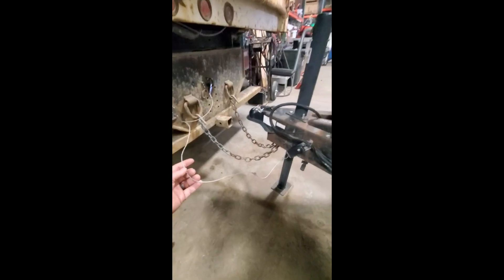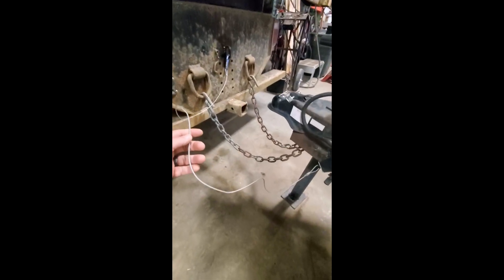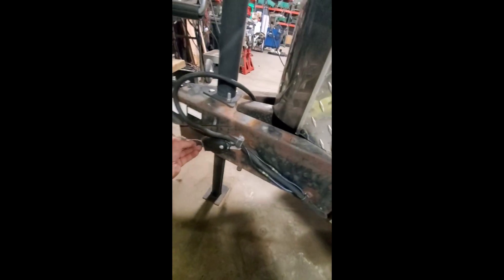Here you can see how it should be connected properly. The cable should go directly to an attachment point on the truck. It should not be wrapped around any other object so that it has a free and clear pulling point to actually actuate the brake system itself.